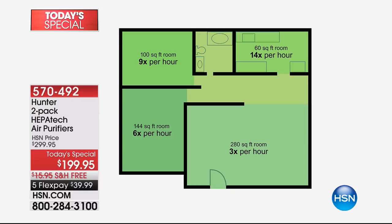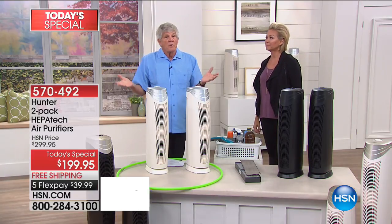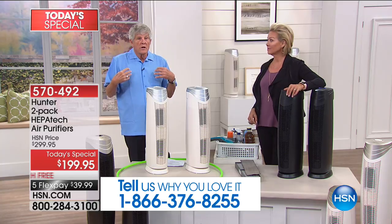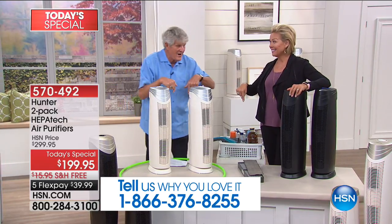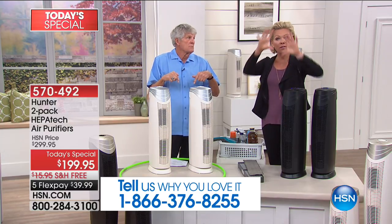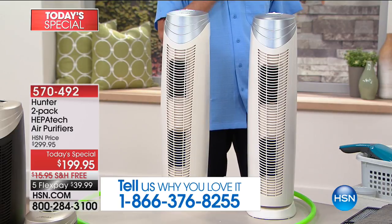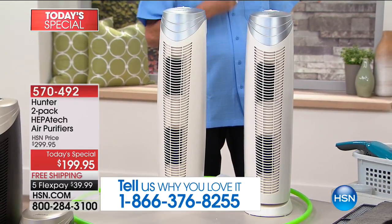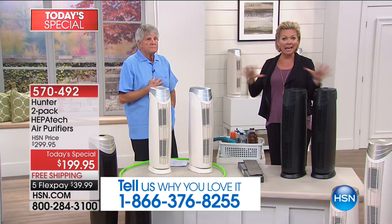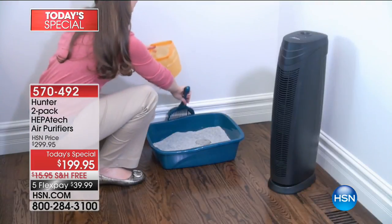We're going to get all of the particles out of the air — the germs, the bacteria, the lint, the household dust, the mold spores — all of the stuff that's triggering your allergy symptoms. The Environmental Protection Agency says — and this is not us, not Hunter, not HSN — the air inside your house is five to six times potentially more hazardous than outside. Have you ever looked up at the vents in your ceilings? All that air conditioning or heat blasting through is not being filtered by anything other than something that's very big. It doesn't trap any of what these filters do. That's why I think this is an imperative choice everybody should have.